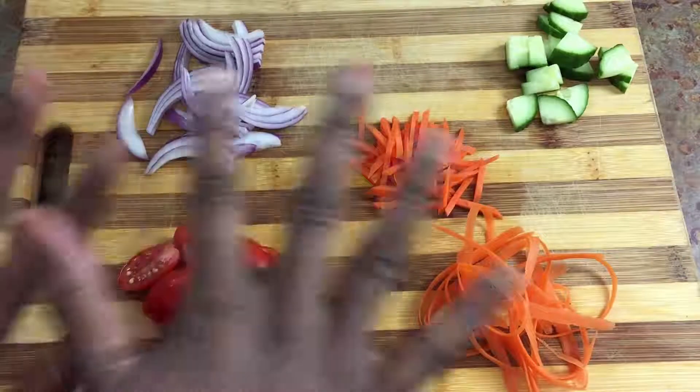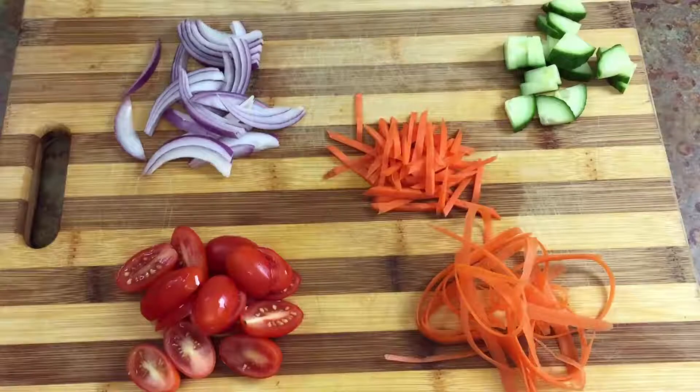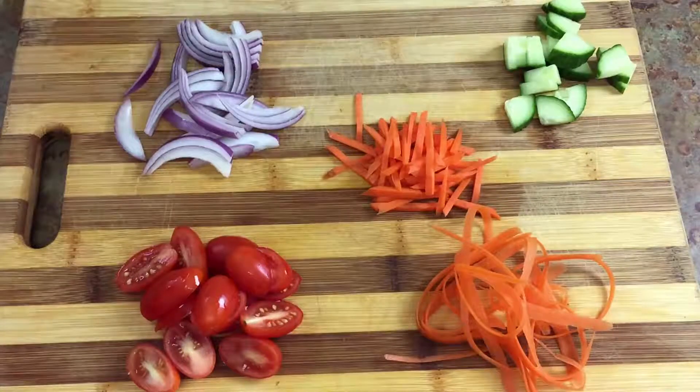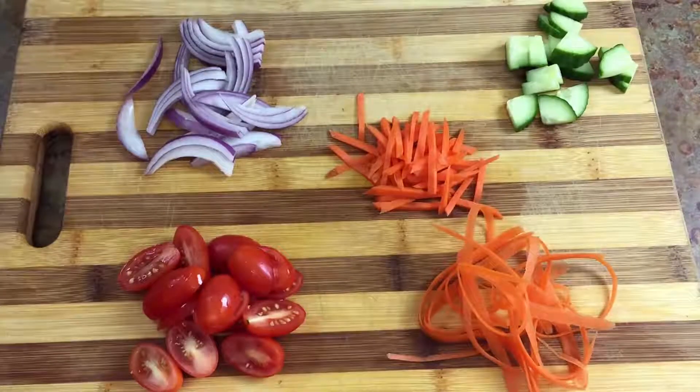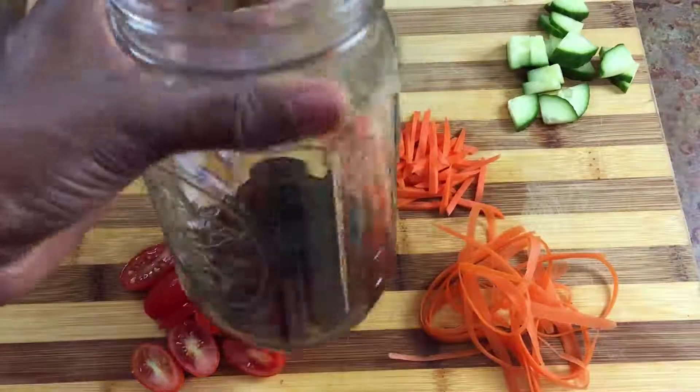Alright, so now that we have all of our vegetables cut, we're going to assemble our salad. This is just a quick and easy mason jar type salad that you can make a couple days in advance and keep it in your fridge, and you can take it to work or take it on a picnic or something like that.